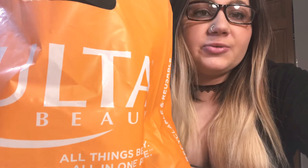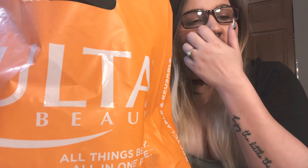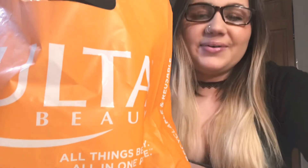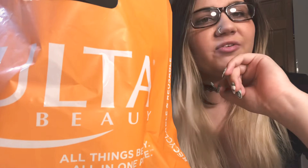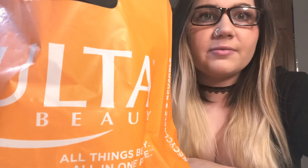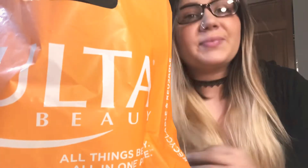Hi everyone, today I'm gonna try to do my first ever unboxing video. I stopped at Ulta today, which was like the first time I think I've ever actually shopped there. So yeah, I think it went pretty well. I just figured I'd show you guys what I got, swatch it for you, stuff like that — basic stuff. I've never done a review video before, but I've watched tons of them, but you don't know until you try. So let's go.